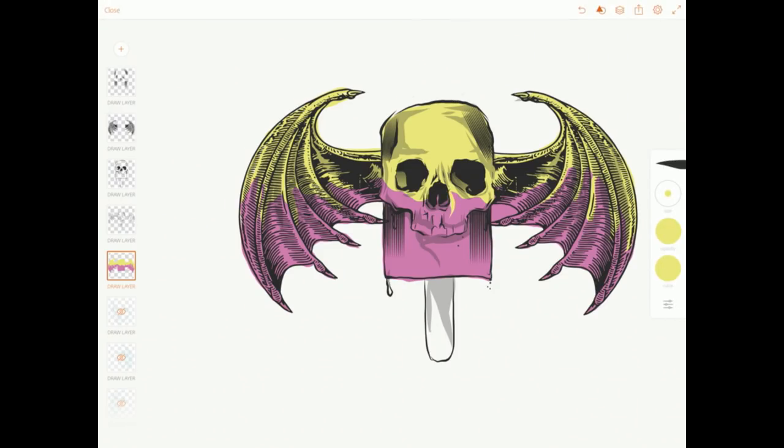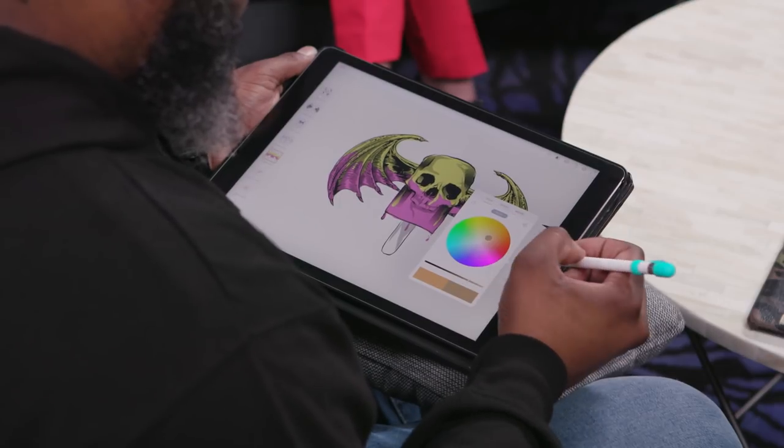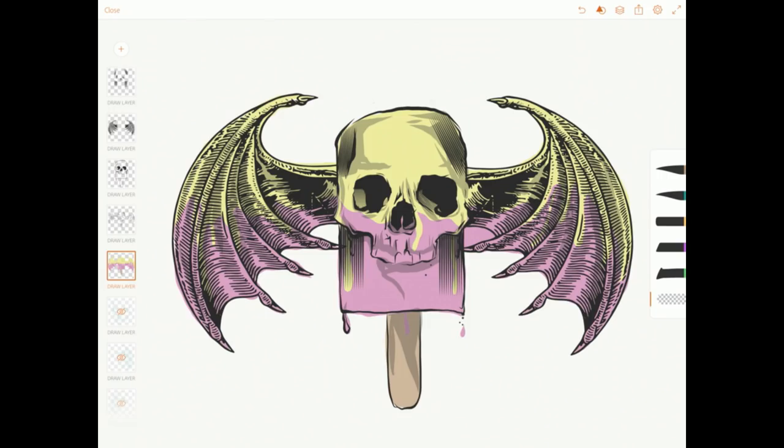Back to the Killer Ice Cream illustration — Rob is looking for a good wood color for the popsicle stick, after which he says he'll basically be done. He decides to wash the colors out a little by dropping the opacity down on the color layer. The final piece is revealed to enthusiasm from the hosts, who say they're super into it and want it on a scratch-and-sniff t-shirt.